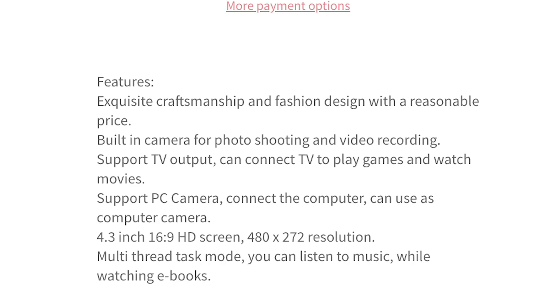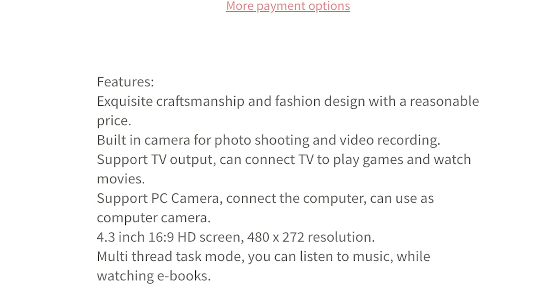Let's take a look at some features. 'Exquisite craftsmanship and fashion design with a reasonable price.' You could not fit any more bullshit in one line. Built-in camera for photo shooting and video recording. 4.3 inch screen, 'HD' screen of resolution 480 by 272. That is not HD. That is far from it.